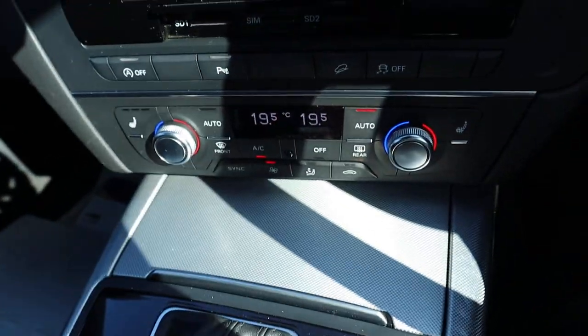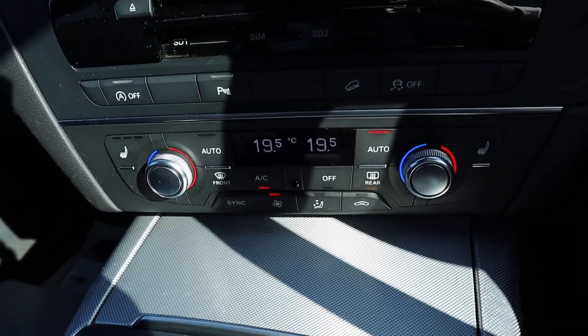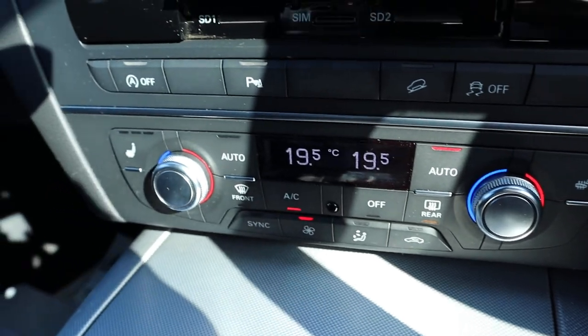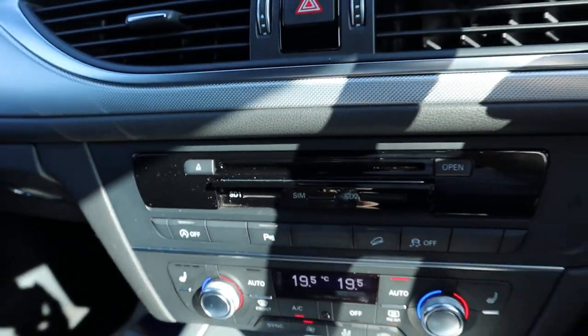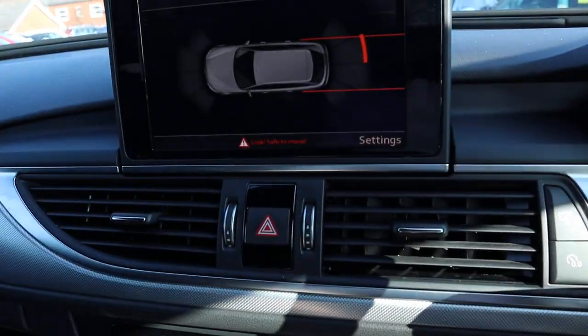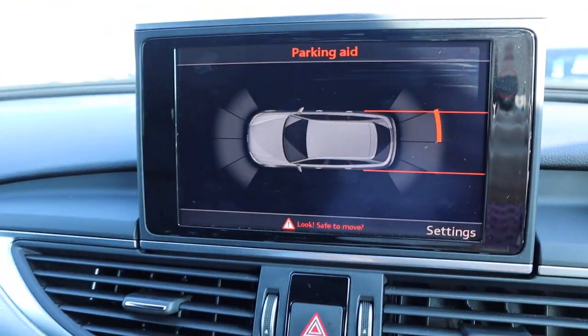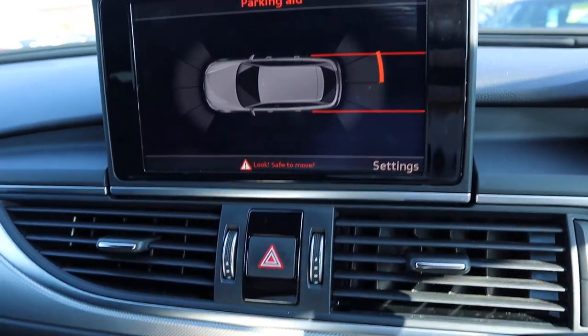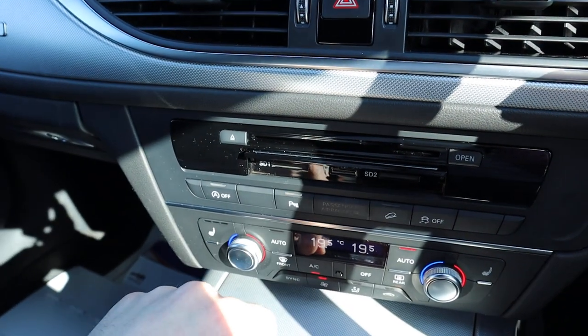You've got your dual-zone climate control, complete with heated seats and a digital display. As soon as you knock it into reverse, it starts your rear sensors with a graphic display. You've also got your front sensors with a graphic display. If you don't want them on, you can turn them off manually.